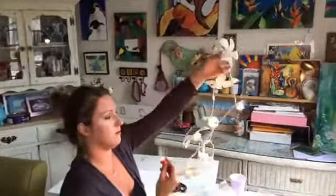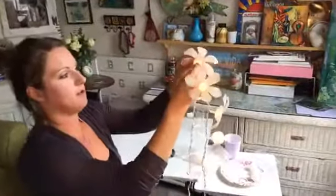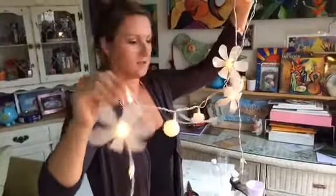Here you have this beautiful strand of lights — flowers made out of water bottles. It's just absolutely perfect. Let me check if there are any comments to answer.